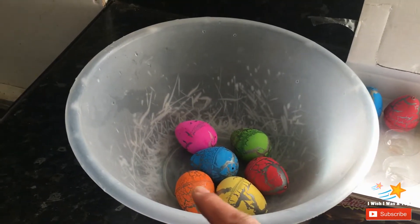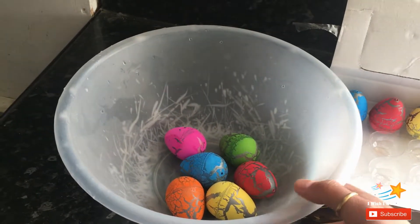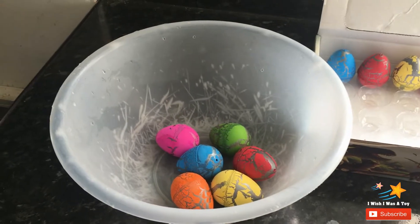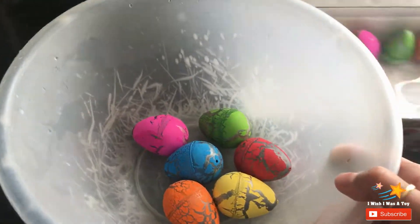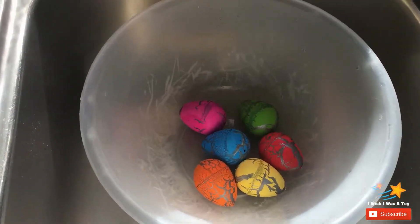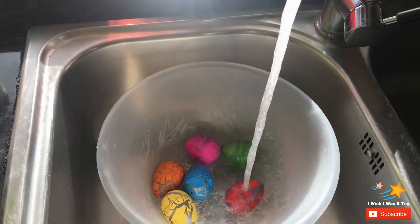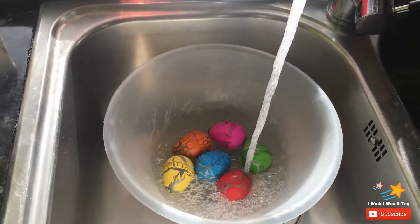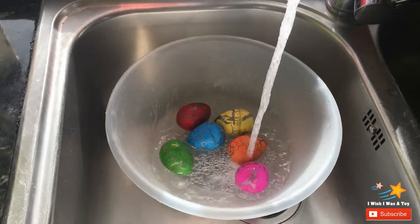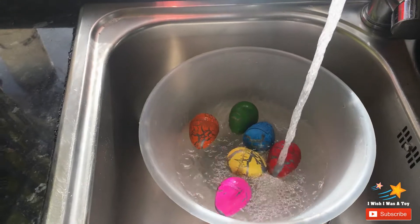So how many eggs have we got? One, two, three, four, five, six. You put them in the water and then the eggs will hatch. Let's go to the sink — I'm going to fill the tub up with cold water so the eggs can get hatched.